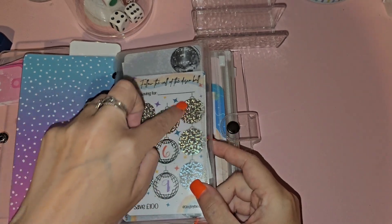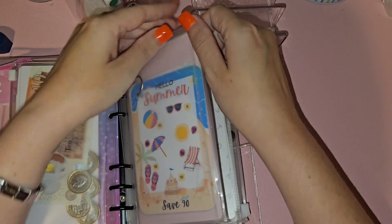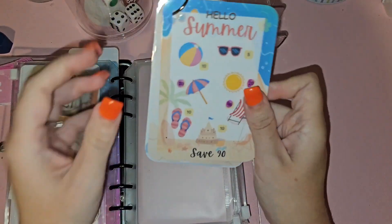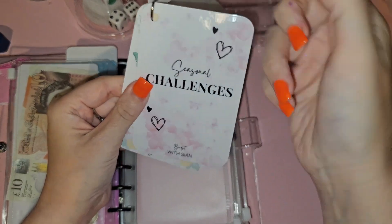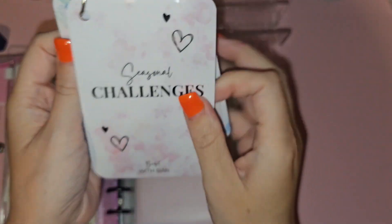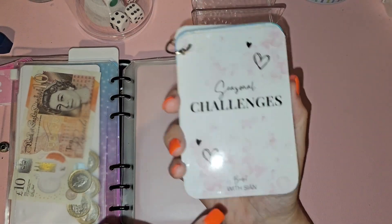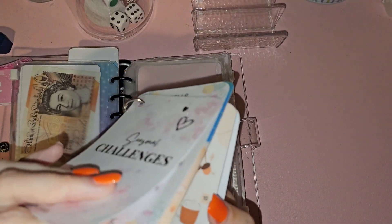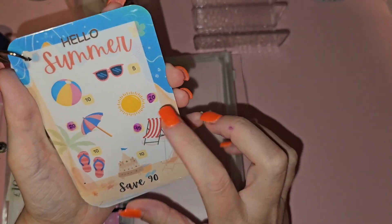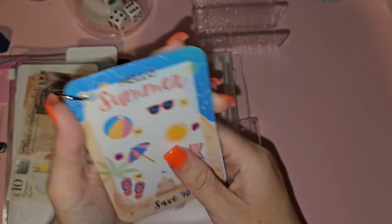Absolute perfection! I've got this one from Budget with Sham which is 90 pounds. It's the summer, autumn, winter, and spring one — so it just looks like this. This is from Budget with Sham and you can buy an envelope separately. I need to do 10, 5, 10, and 10, so I'm not that far off on that one.